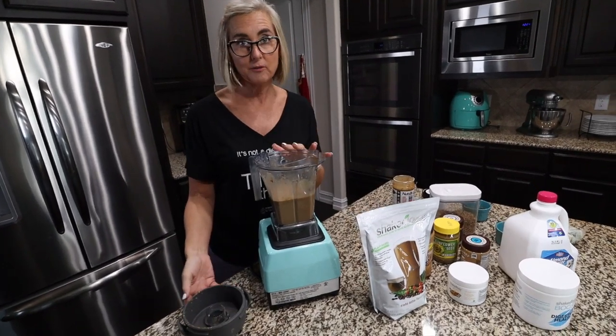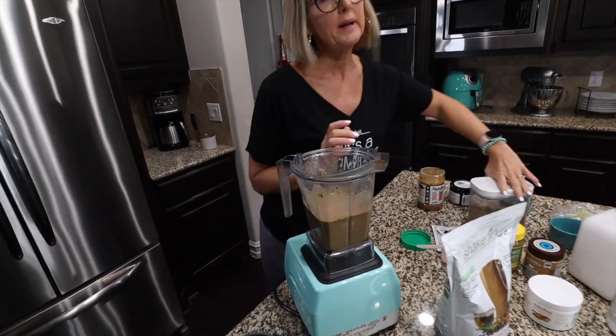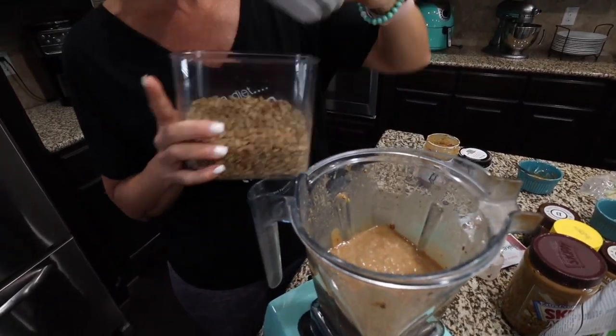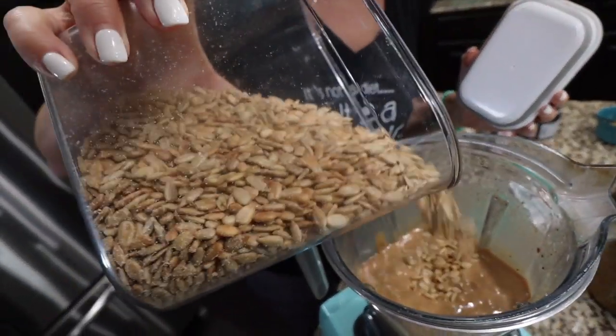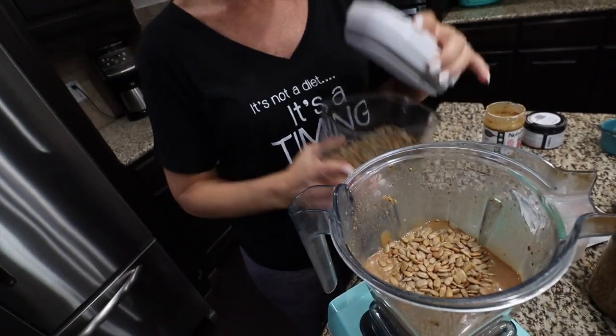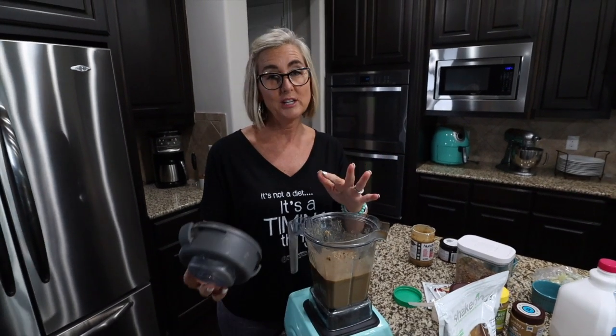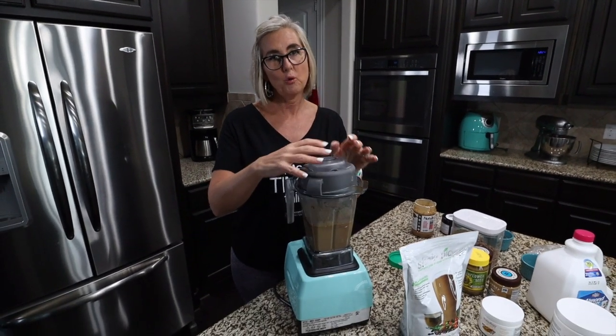The shake is really thick because of the frozen avocado we added in. I also like to add in a little bit of salted roasted sunflower seeds — it adds a little bit of crunch to my Shakeology, and the salt is amazing with that cafe latte flavor. So I'm going to give this one more quick little whirl and check the consistency to see if I need to add any more water.